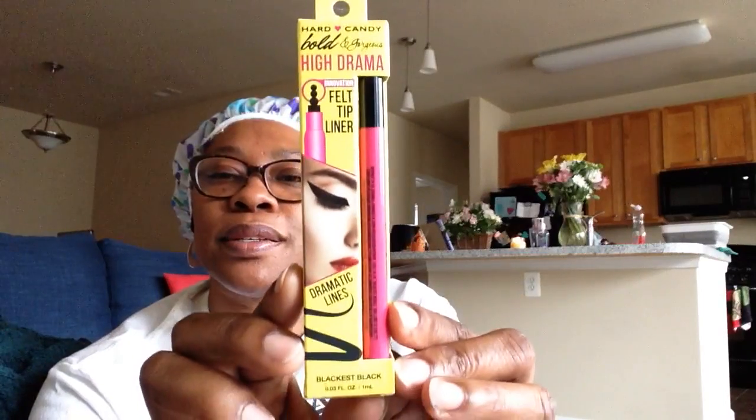I picked up this Hard Candy Bold and Gorgeous High Drama Innovation Felt Tip Liner in Black is Black, 0.03 fluid ounces. We're getting a lot of Hard Candy products in the dollar store — keep your eyes open for them.